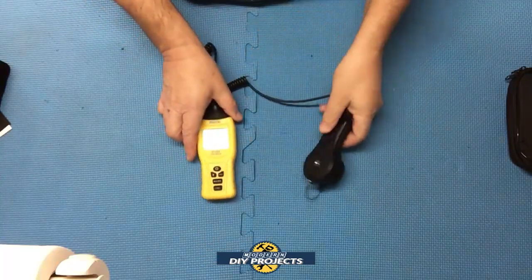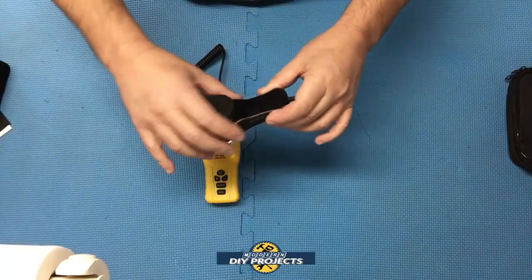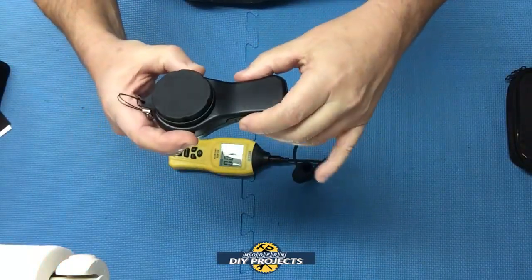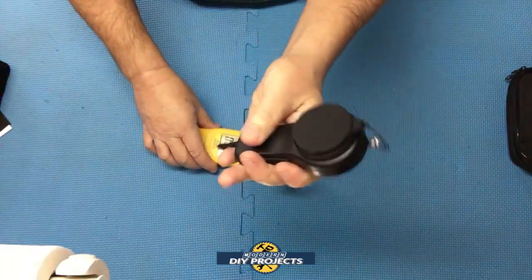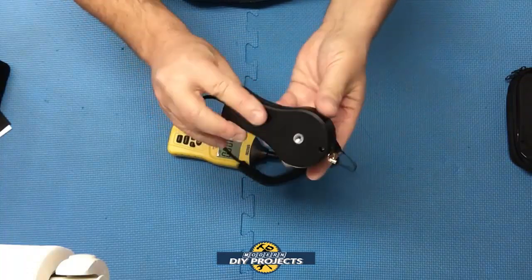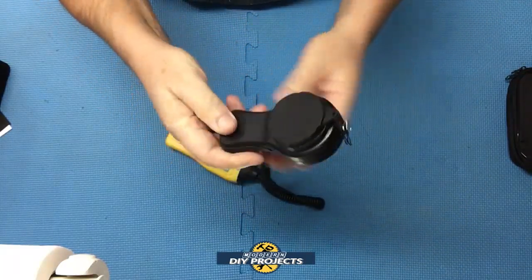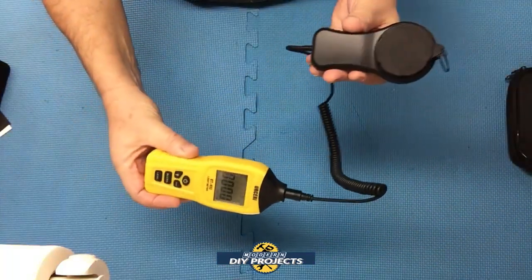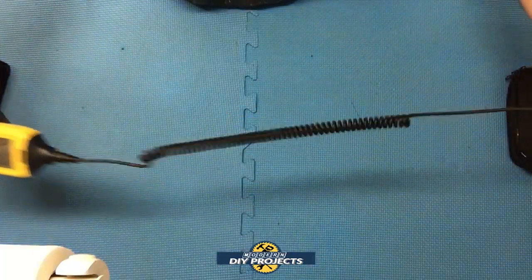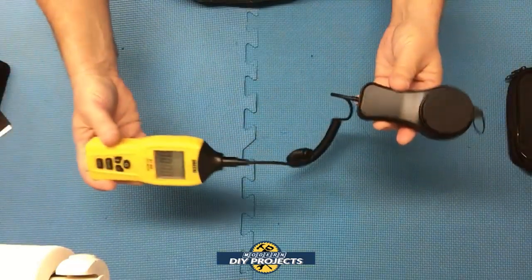It has a high accuracy of plus or minus 4% and a response rate of two times per second. The sensor has a nice plastic body with a rubber overmold on the sides, so it's comfortable to hold and doesn't slip out of your hand. On the back, there's a screw insert for a tripod, because sometimes you may want to put it on a tripod further away from you. Where some units have the sensor built into the top as one piece, this one is separate so you can extend it out as far as you want, keeping the meter separate from the sensor.